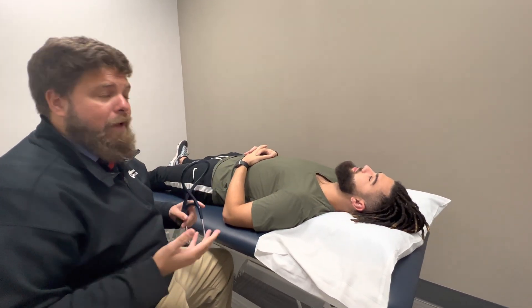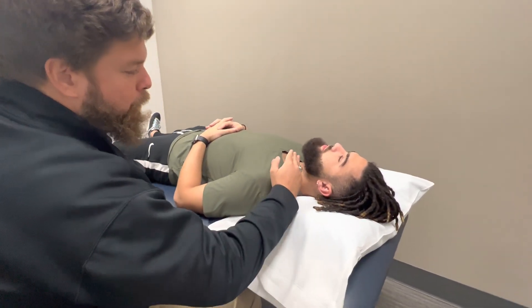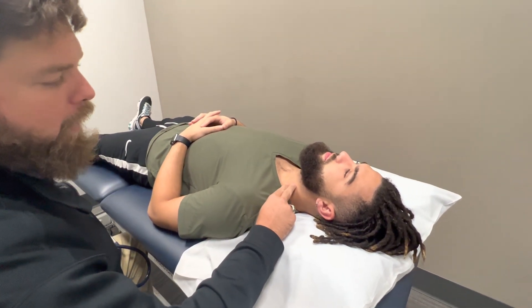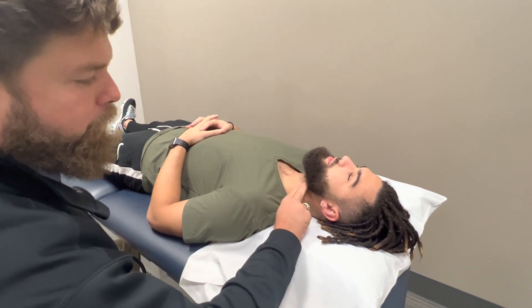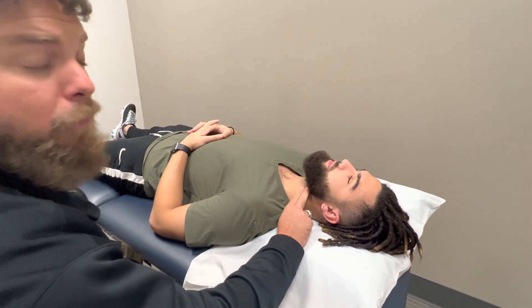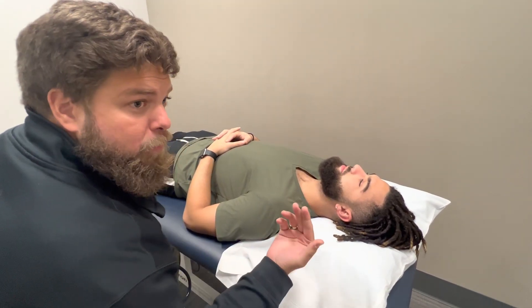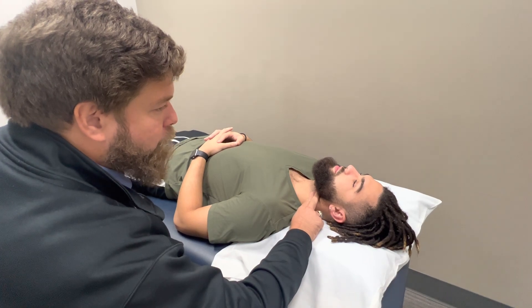So the first thing we'll do is identify the carotid artery. A really easy way to remember for most patients: you find the ramus of the mandible and just come down. You can form almost a barrier between the thyroid cartilage and the sternocleidomastoid, and it'll fall right in that triangle for most patients. It's a really easy pulse to identify. Some patients will even let you visualize it, but we'll palpate his here nice and strong.